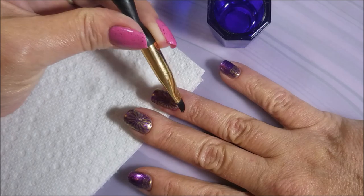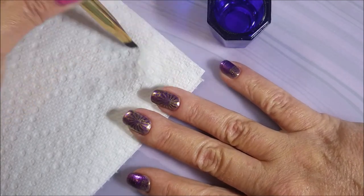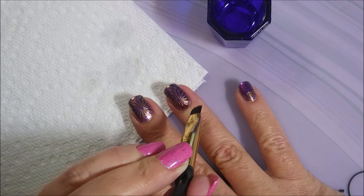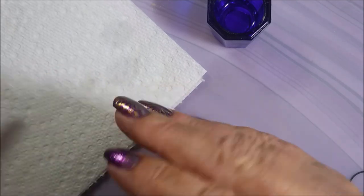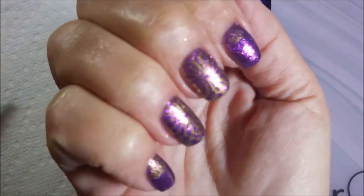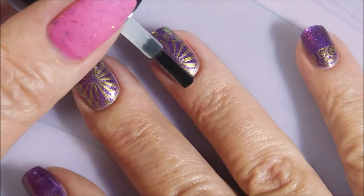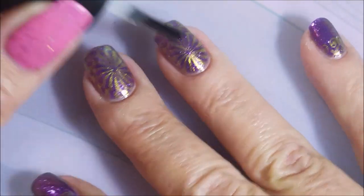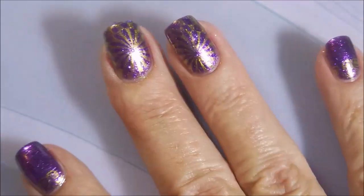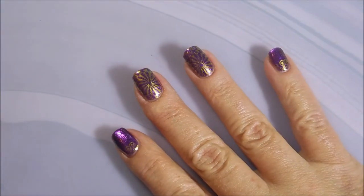I'm going to do some cleanup here with my cleanup brush and some acetone. You can use nail polish remover — you don't have to use acetone, I just prefer to go in quick and get it done. The camera's freaking out between the lights. I'll be using that Bundle Monster Smudge Free Top Coat again — I'm glad I'm remembering to use it. I am not smearing my stamping.